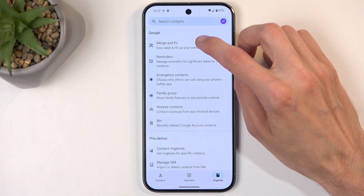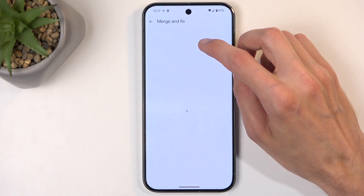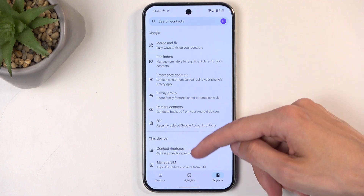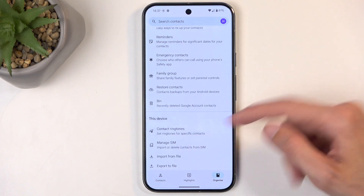Next, we're going to select — after a quick check — Manage SIM.